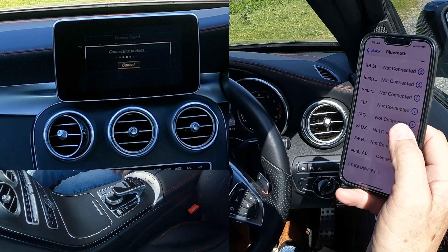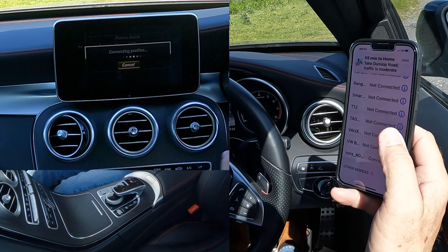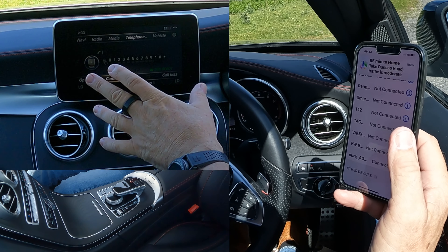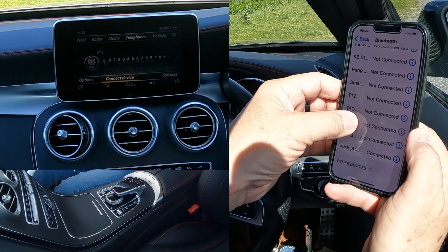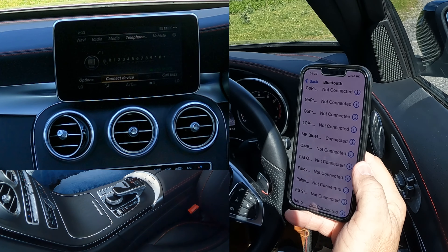Allow contacts and favourites to sync — allow. It's already connected to the phone, and now it's connected to the car. If we just look along here, Mercedes-Benz Bluetooth connected, so that's it done.